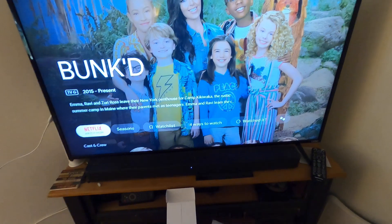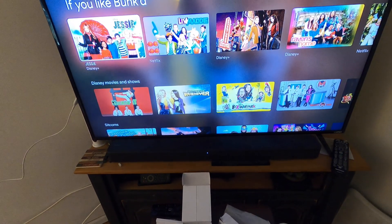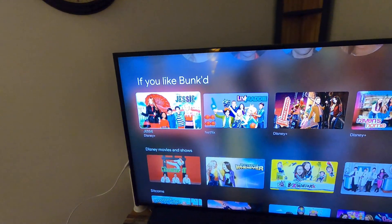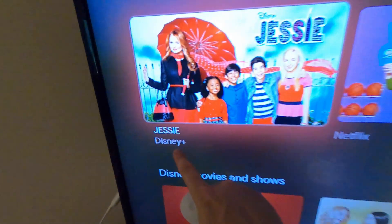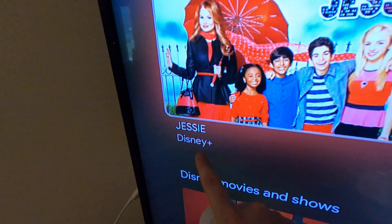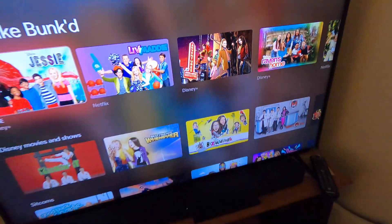Log in once and it'll be there for you. You can add a show to your watchlist, find information about it including cast members and related shows, and it will tell you below each title where you can find it. Pretty cool.